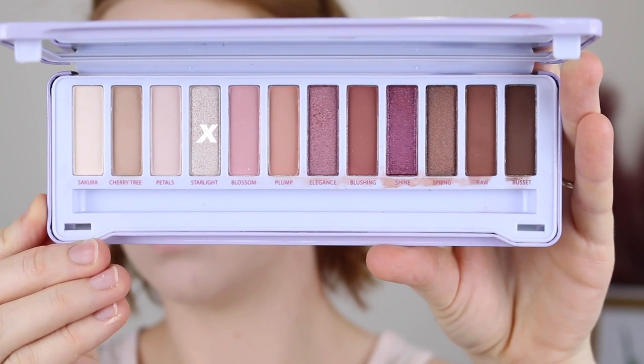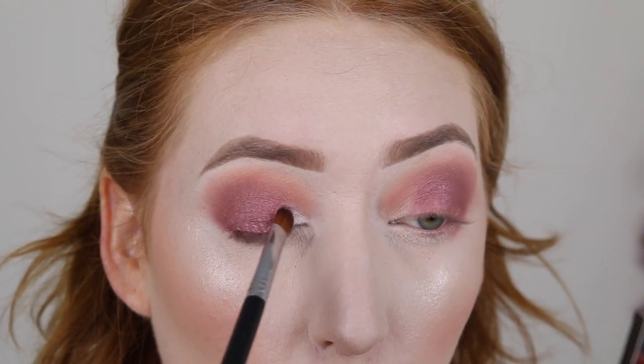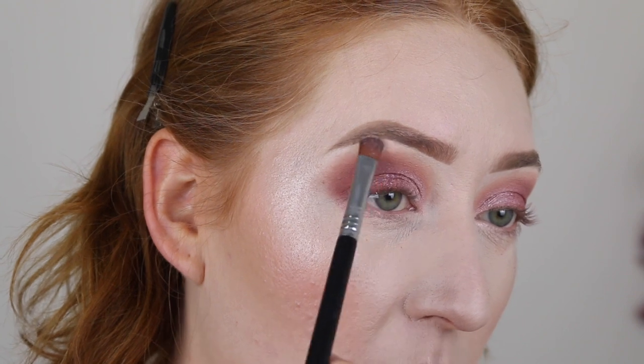I've wiped off my brush and now I'm dipping into the shade Starlight. I've wet this one as well and I'm applying it into the inner corner of my eyelid. I really like with these shadows that I can see the four different colors I've used — nothing worse than when eyeshadows just blend into each other. I'm also taking a tiny bit of that same shade to highlight my brow bone.